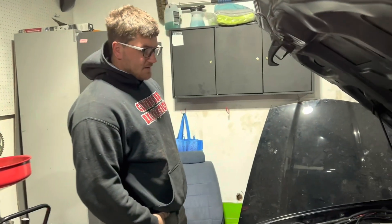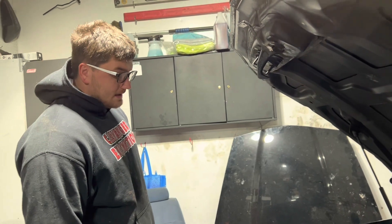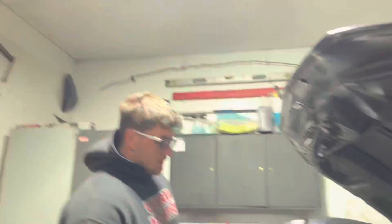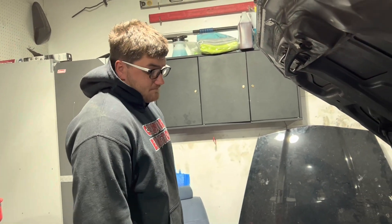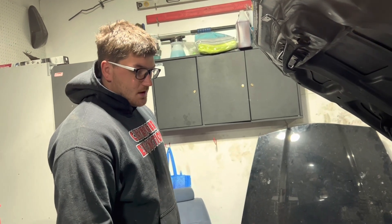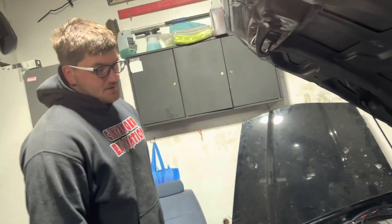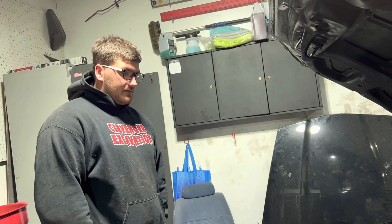Back in the shop. I gotta pull the valve covers off and see what's going on. Key factors for why I feel slow — it's either floating the valves or we have a lift or preload issue. The tune should be exact, the logs look great, so it's definitely some sort of physical issue. It's making boost, everything else is fine, it just doesn't seem to be making the power.